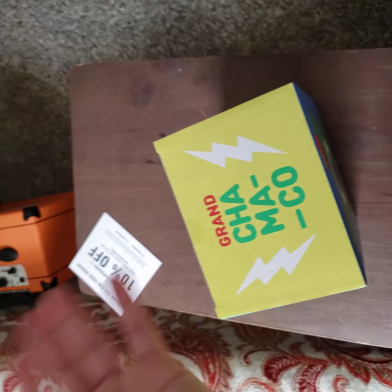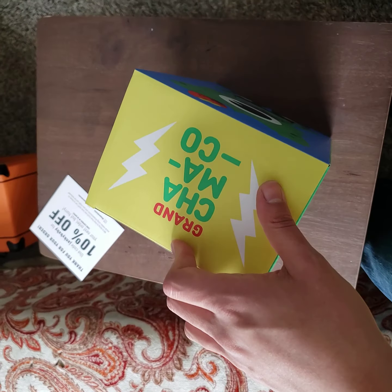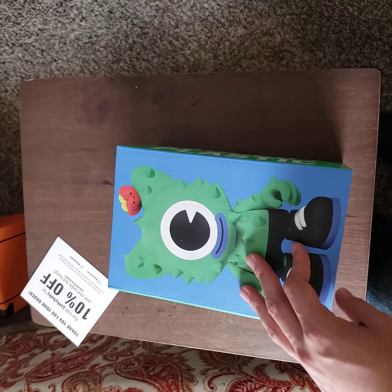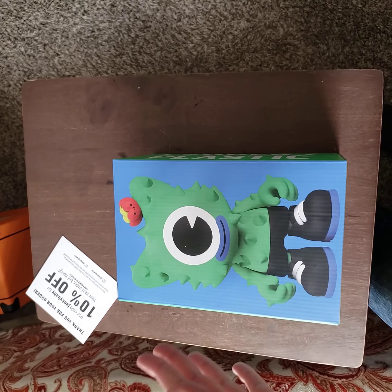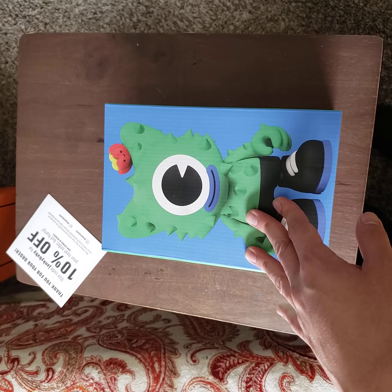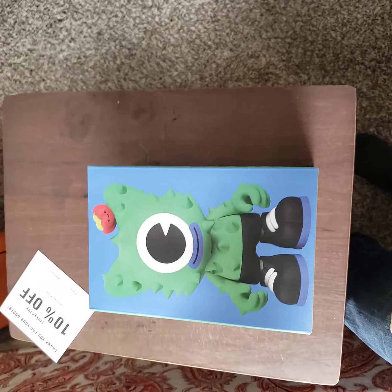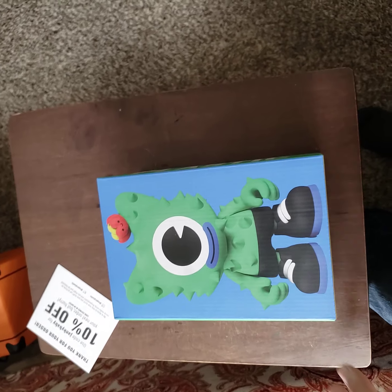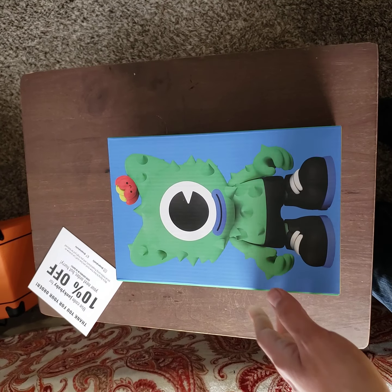10% off is literally nothing — it just covers tax and maybe 2% of the price. Though it could cover more depending on the cost. I mean, this was $75 plus tax, so about 80 bucks. Look at this!